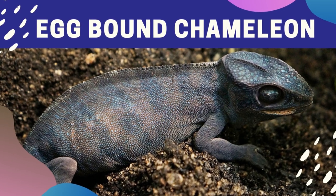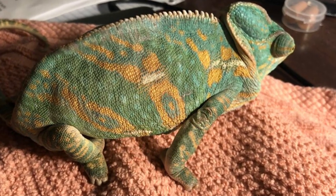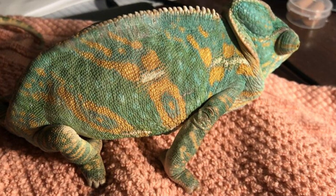How to identify an egg-bound chameleon. Step 1: Observe your chameleon for signs that she needs to lay eggs. Pay attention to how much your female chameleon is eating and drinking.